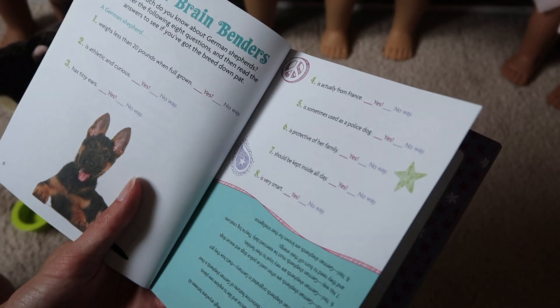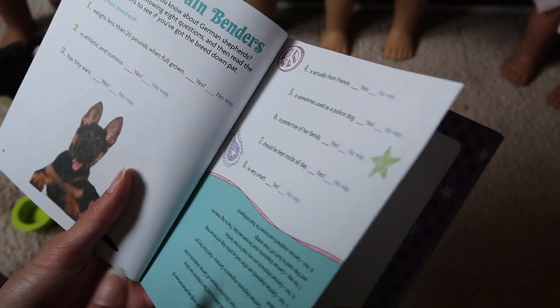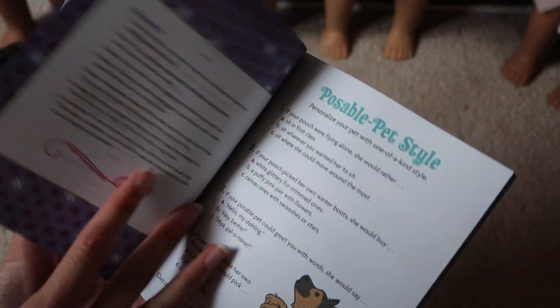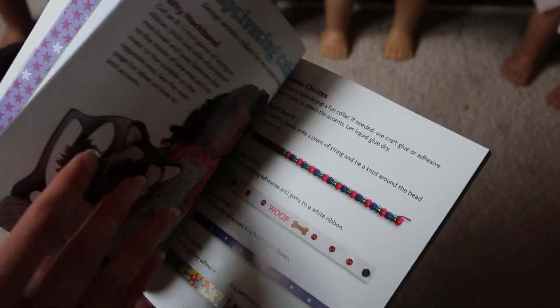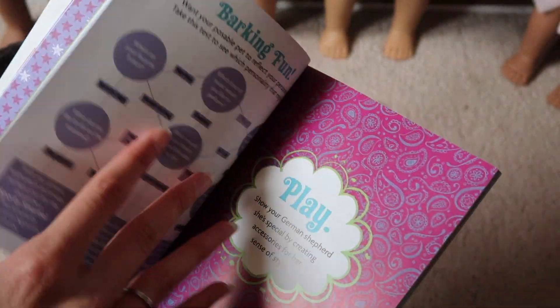One question is whether a German Shepherd weighs less than 20 pounds full grown - and even I know that's not true, and I've never had a German Shepherd. My grandma had one. But there's just a bunch of quizzes and I'll just skip past those.